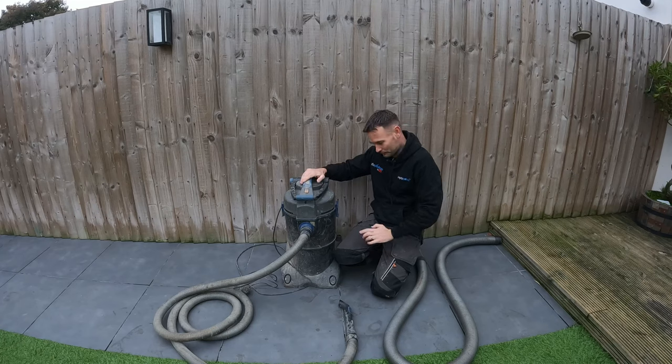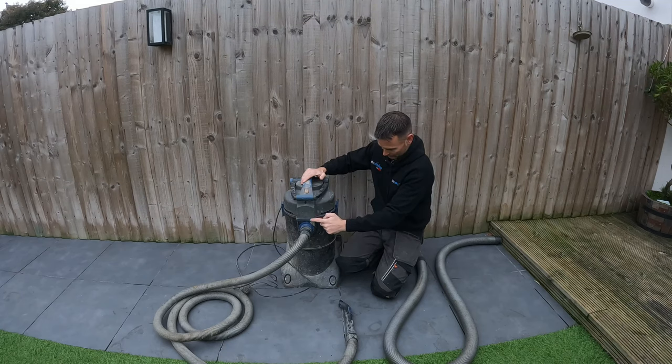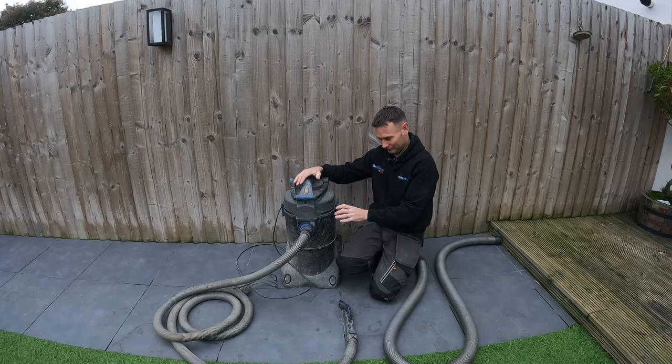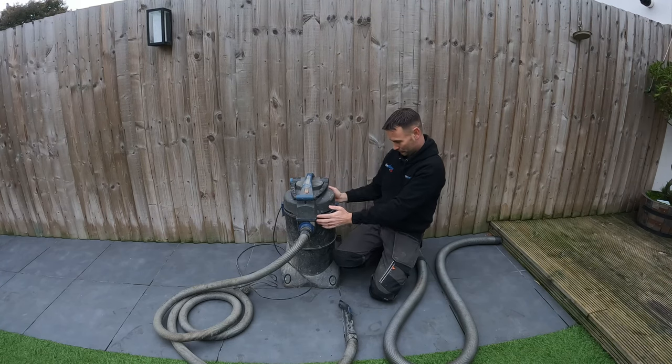When you clean out the unit, it's important to make sure the lid goes back on neatly all the way around so it creates a proper seal. Sometimes when you clamp it down there can be a small air gap — if there's an air gap it won't create enough suction and it simply won't work. Make sure the lid is seated properly.